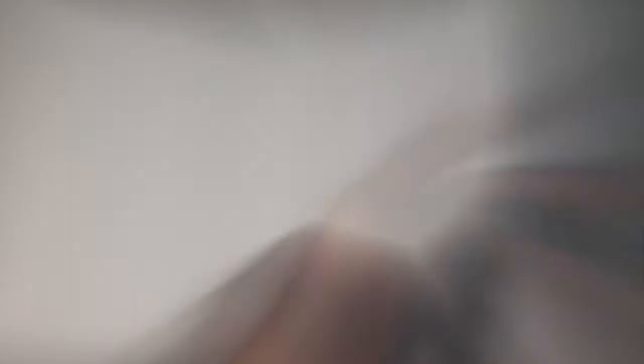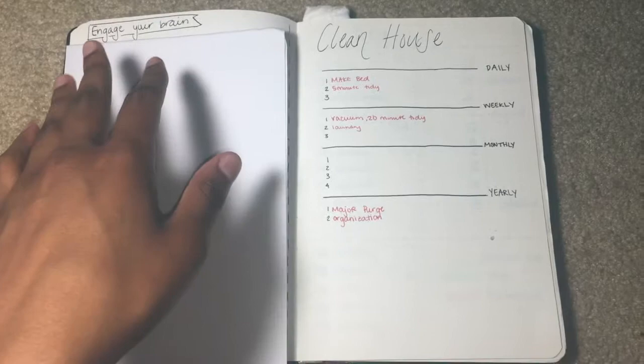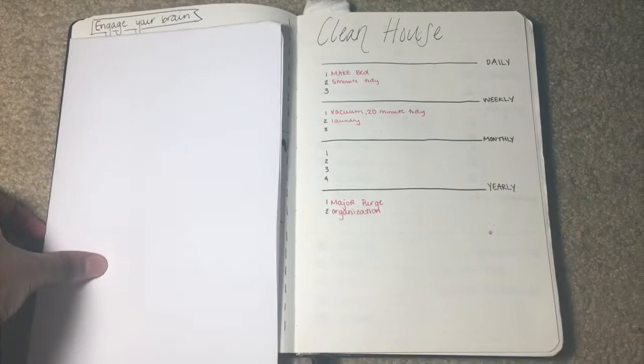When you first open it, it's just a plain blank page, nothing to it. But this page right here has some self-care tips that I want to implement into my life — I have them covered because it's personal. On this page I have some more self-care tips, activities to do to relax, and ways to help your brain — other stuff I just don't want people to see because it's personal information.